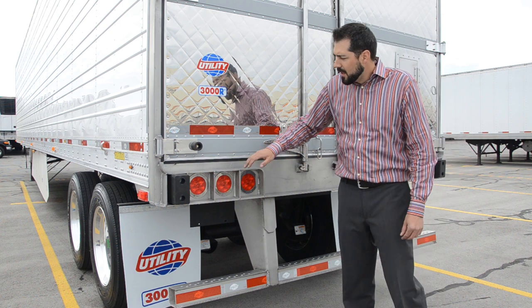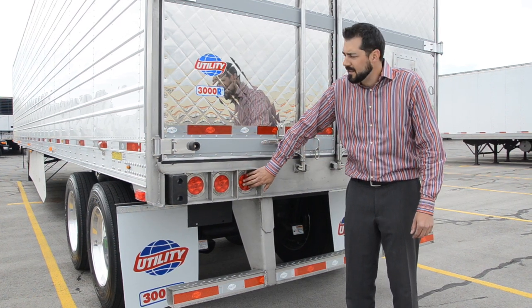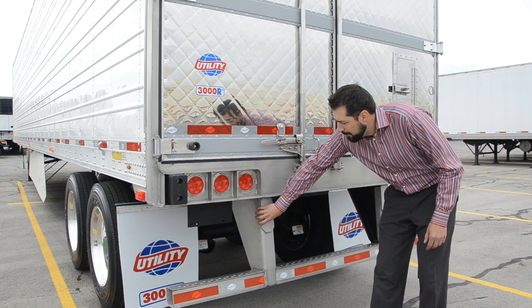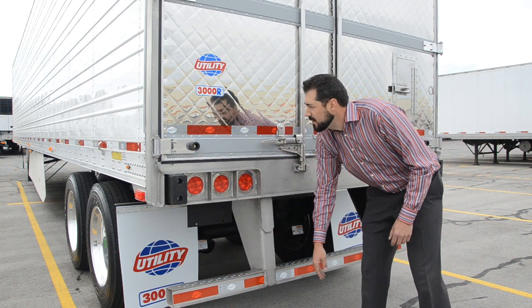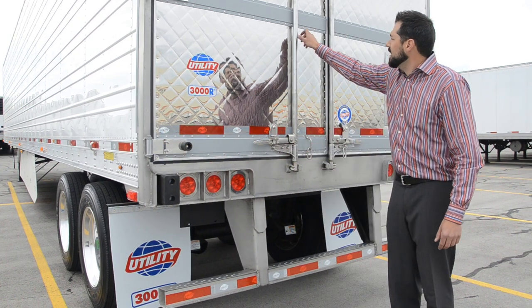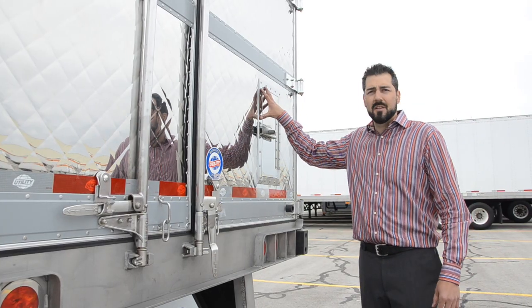On the back of our trailers, we have three stop turn tail lights per side. They're a high count LED with stainless steel anti-theft rings. We also have a stainless steel upright and stainless steel bumpers. The aluminum hinges are polished. You've got stainless steel lock rods, handles, and hold backs, and we have a stainless steel rear vent door.